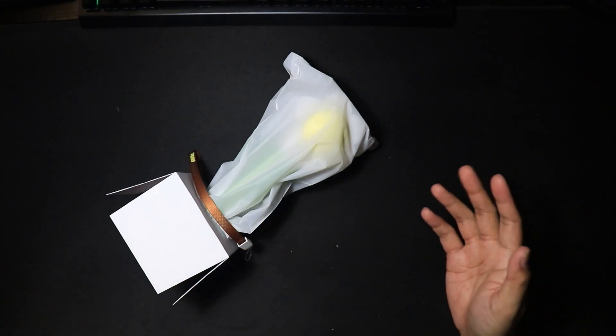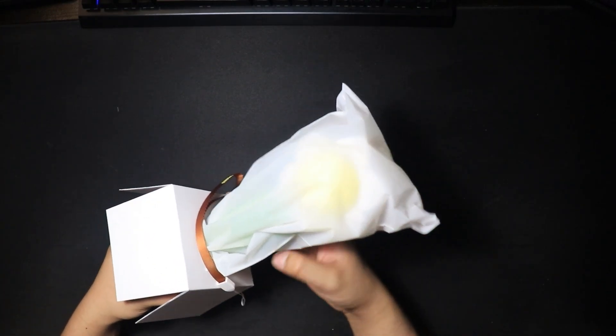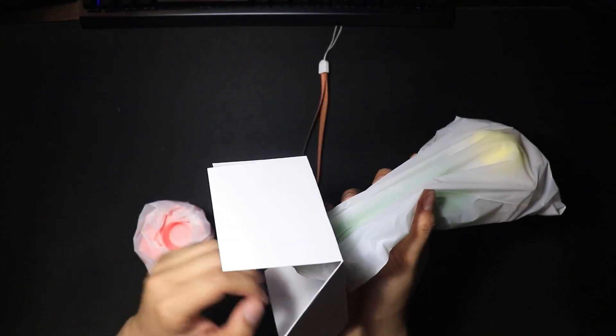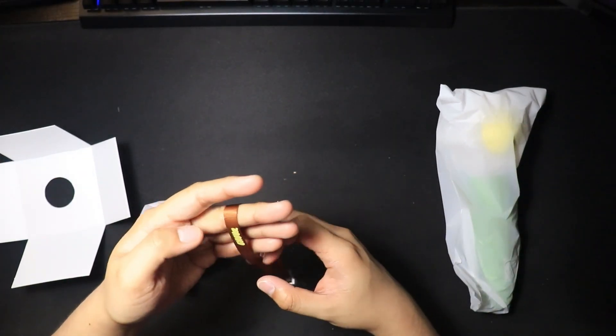We've got two parts — one's like the stand, and the other part is the lightstick itself. Also we've got the little band. Very nice.